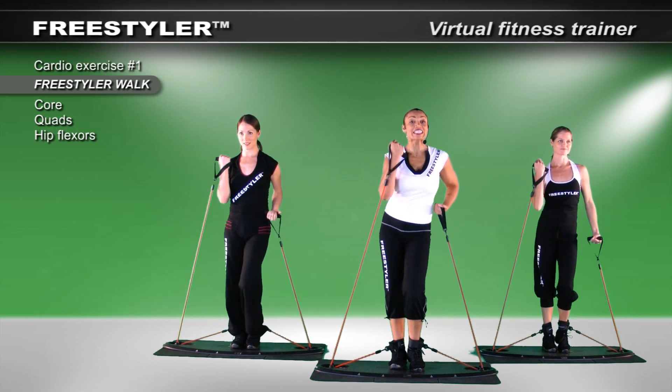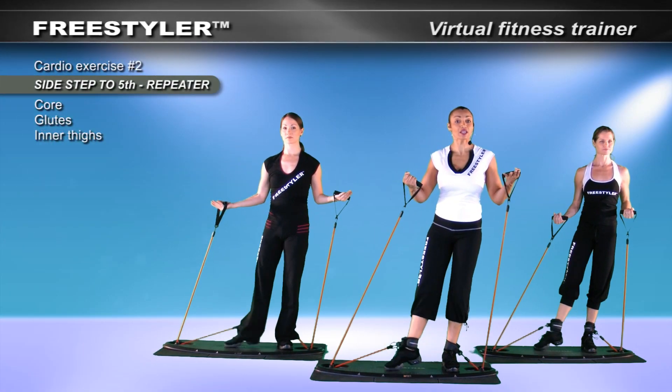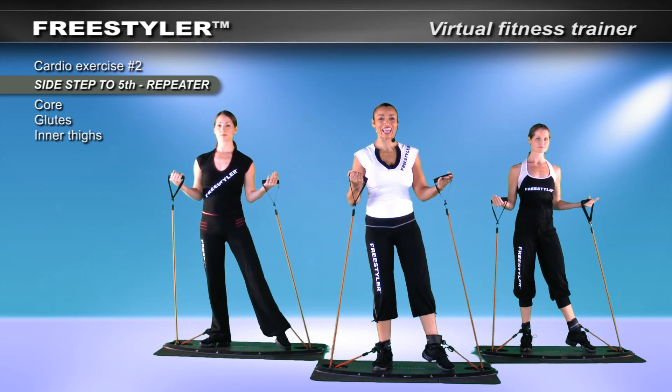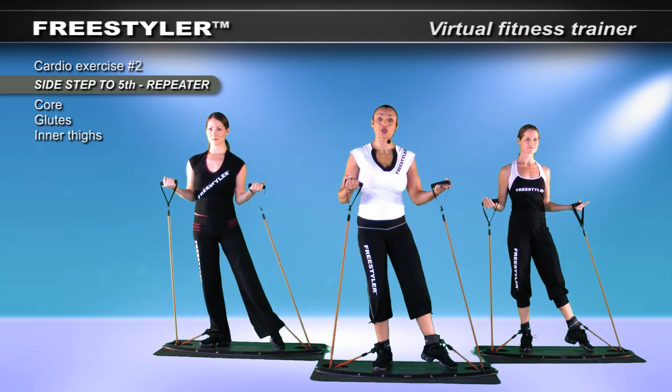Breathing through the center. Take your side step. Here we go. Side. There's one. There's your two. I really want you to hold it. Now move slowly. Start again — the goal in Freestyler is controlling yourself.